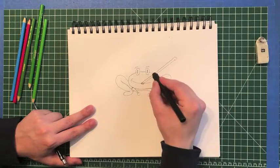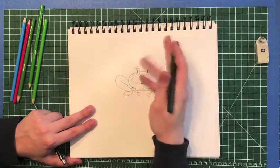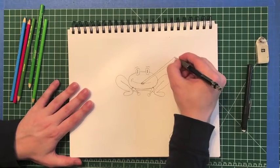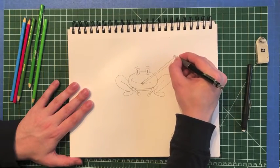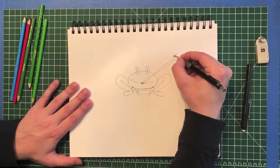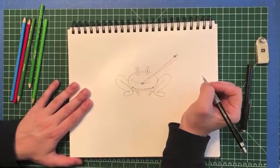Then one last thing I can do is erase that little bit of line going through his tongue. And then I'm gonna put a little fly on the end of his tongue. I'm just gonna make a little circle that I'll eventually color in black, and then two little oval shapes to give it wings — one, two.